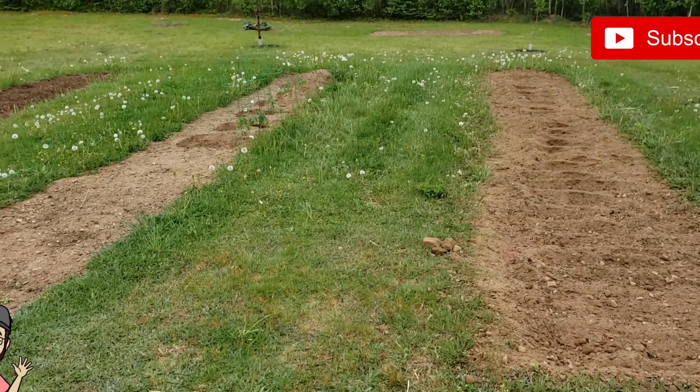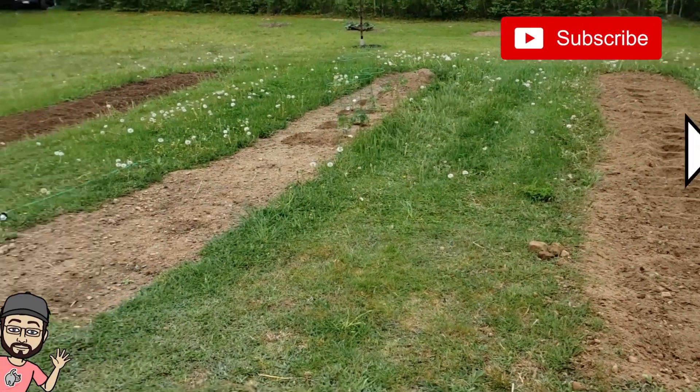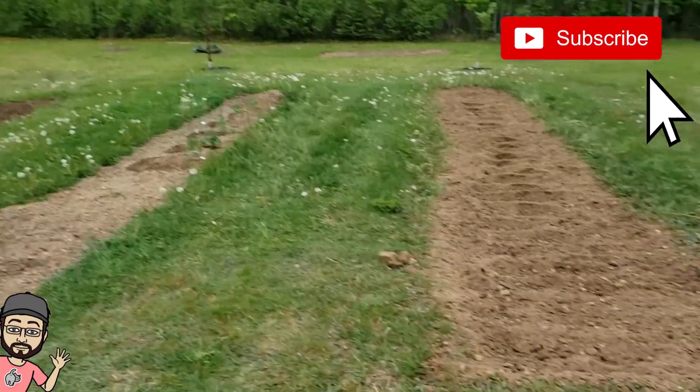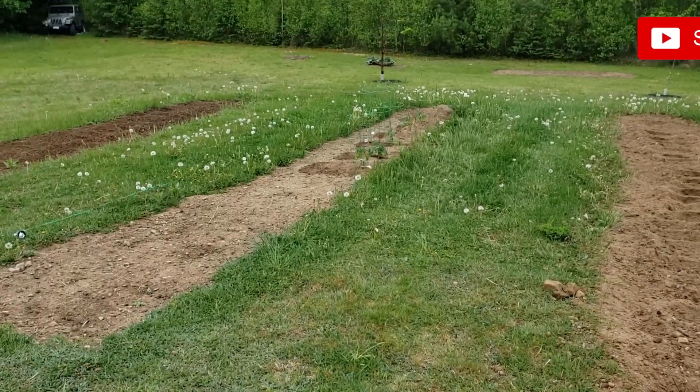Hi guys and welcome to my year two garden recap video. This year I recorded little updates throughout the season, so we'll take a look at those and at the end we'll see just what we were able to harvest.